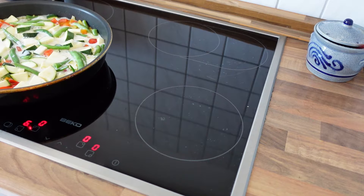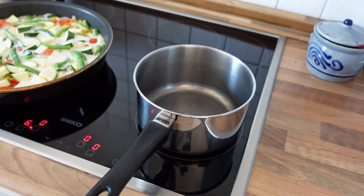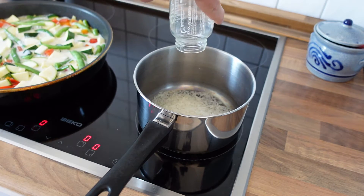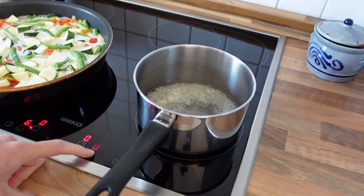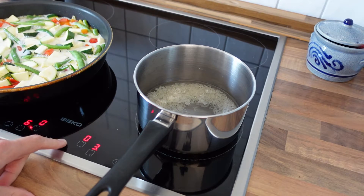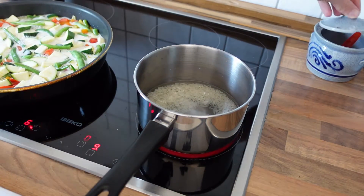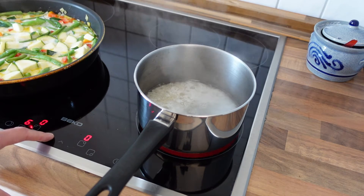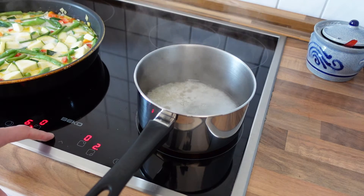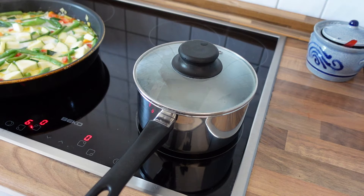While we're waiting for the vegetables to be ready, we can prepare the rice. Pot, rice, twice as much water, and set to boil. Also add some salt. When the rice starts to boil, just cut the heat and cover the pot with a lid and let it sit until all the water is gone.